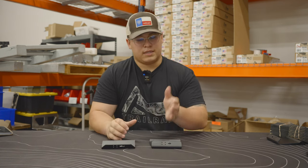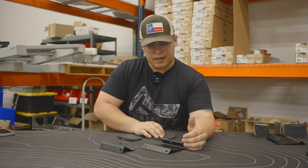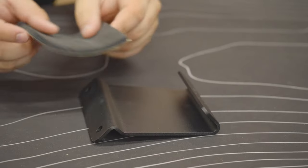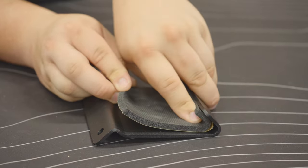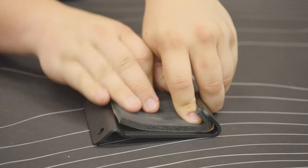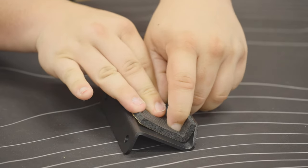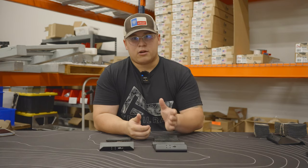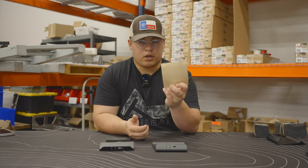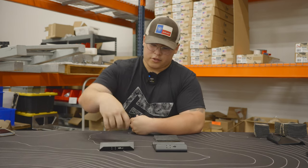With that out of the way, let's go over how to attach the foam strips. As far as placement for the foam strips on the outer and inner clamps, they will be placed on the inner lip with the arrow. You'll remove the adhesive covering, slide it into that lip, pressing firmly in place, and then do the same for the inner clamp with the arrow — remove the adhesive covering, press into place, and you're ready to go. The outer clamp will use the four-inch long foam strips and the inner clamp will use the two-and-a-half inch long foam strips.